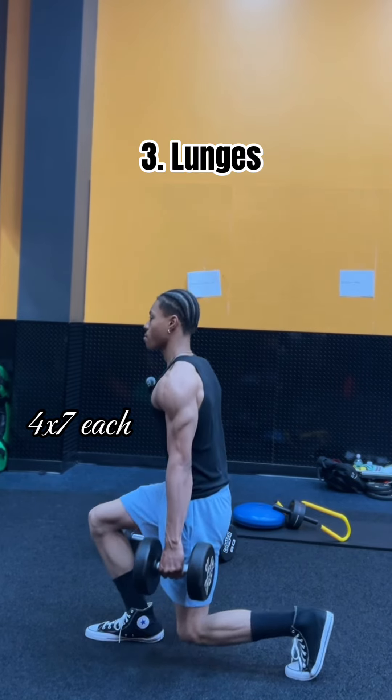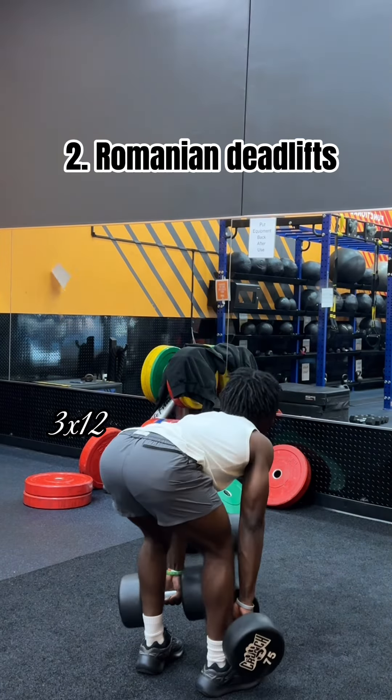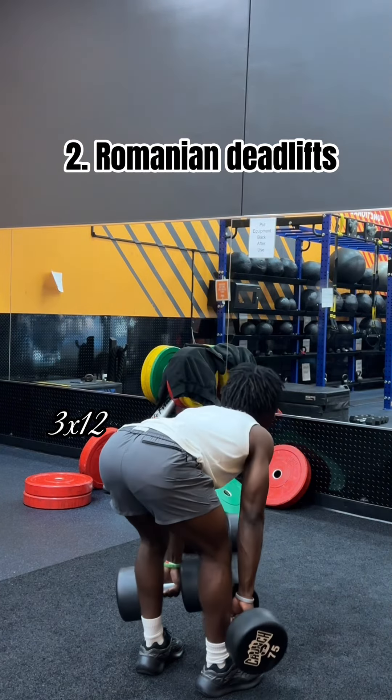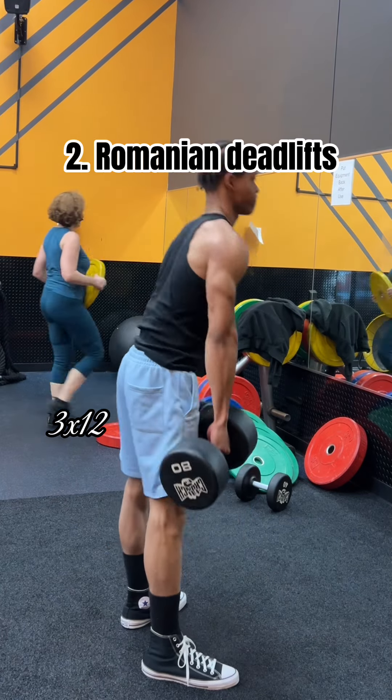That's 7 reps for each leg. And we couldn't forget about the Romanian deadlift. RDLs are amazing for working your hamstrings and glutes. If you're going to try this, please start off with some light weight and move your weight up, because these hit different.